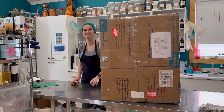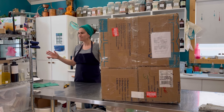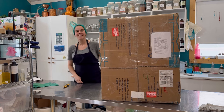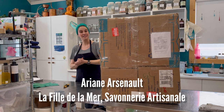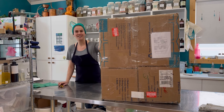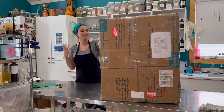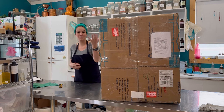Hello everybody and welcome to my YouTube channel. I am here today — I hope you guessed it — for an unboxing. If you've never been to my channel before, my name is Ariane Asenot. I am a soap maker based in Quebec, Canada. I am a French Canadian and I share videos of my process and also of the tools, equipment, and ingredients that I use in my soap making journey in order to help other makers.